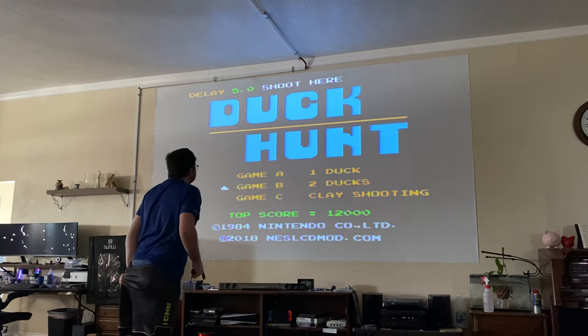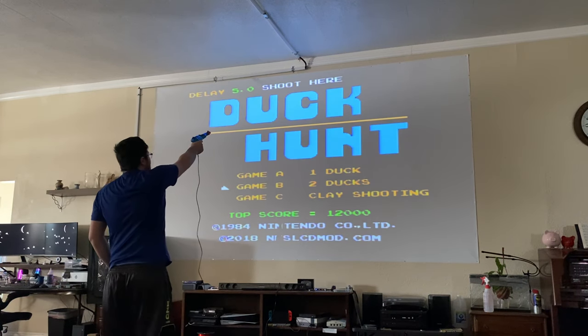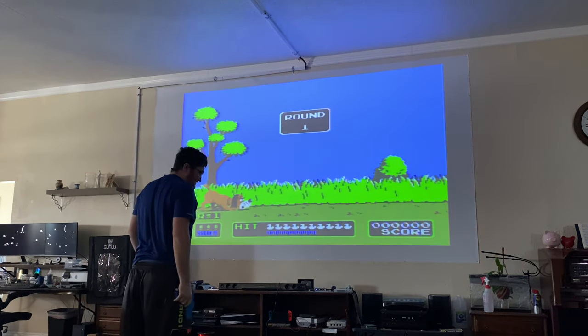I'm going to pick up the blaster and shoot up at the top of the screen to fix the lag. So I shoot, and now it's synced to the game.